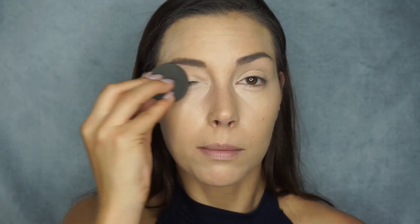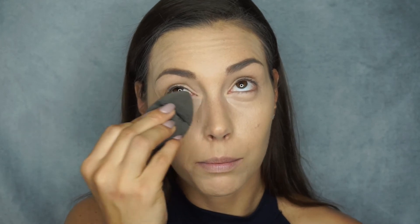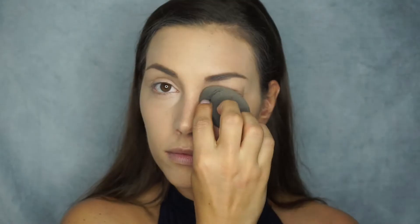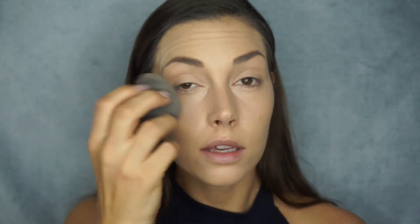Next I go in with a damp beauty blender to add more moisture and make the concealer smoother. I start by pressing on top of my lid and anywhere else I put concealer to work it into my foundation. Then, looking up, I dab with the pointed side underneath my eyes, pressing the product in the direction I want it to go. Really take your time here — if you work the concealer in properly, you barely need to touch it up during the day.